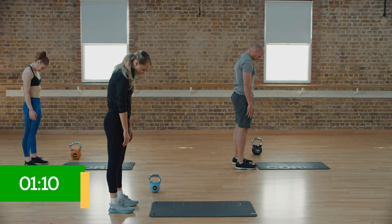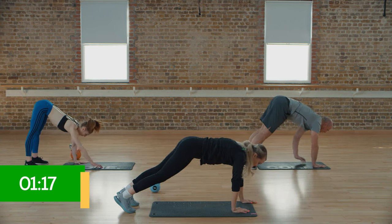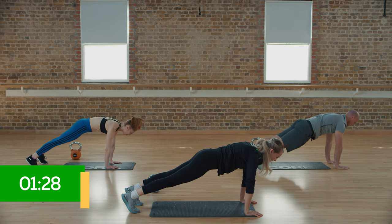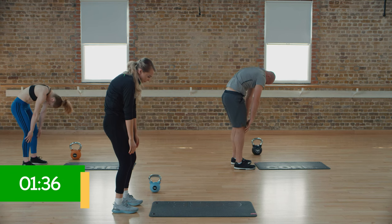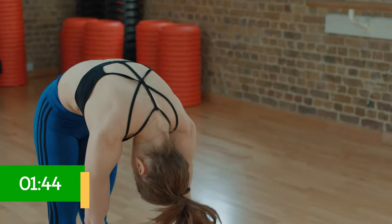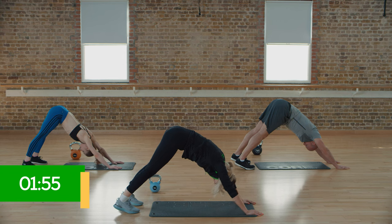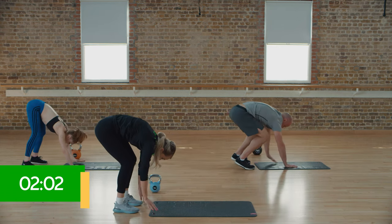So here we go with the downward dog — it starts off the same. We're rolling down towards the bottom, walking out to our plank, hold that there once you've found it, then push back to that downward dog. Armpits down, bring those heels down as well. Back out to your plank and hold that there. Then bend those knees and walk all the way back, slowly rolling up. We'll repeat that again — keep breathing as we move through these positions into your plank, pushing back into downward dog, then floating forward into a plank. Bend those knees and walk all the way back, slowly rolling up.